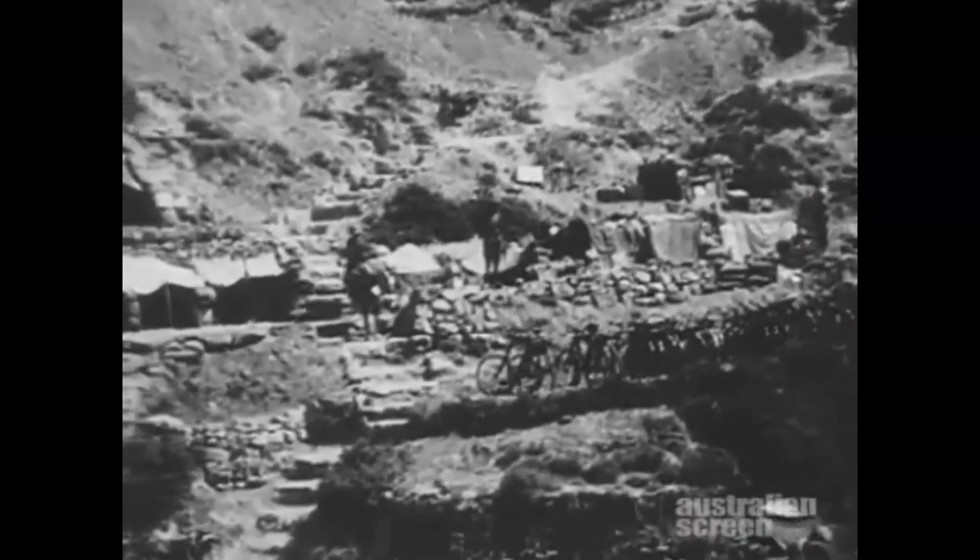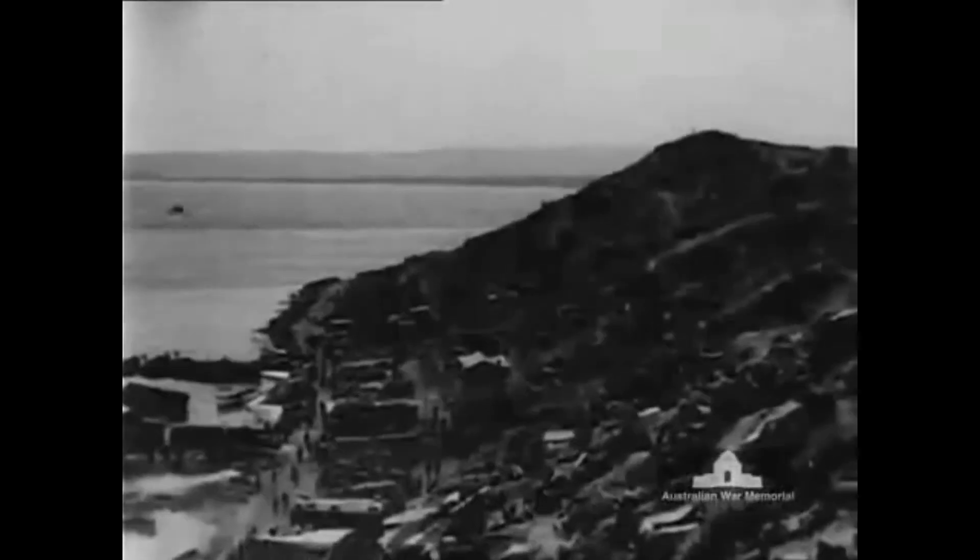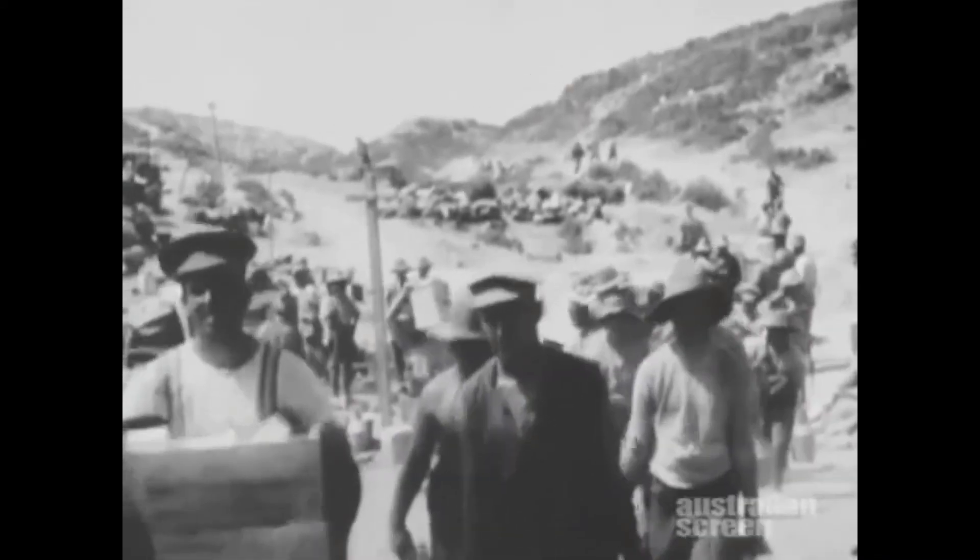It was the only time in history that an army was able to withdraw from a battle without a single casualty. Before Scurry came up with his idea, it had been estimated by the commanders at the time that of the 80,000 troops at Gallipoli, some 30,000 or so would die during the retreat. But in the end, no one did. William Scurry was responsible for saving tens of thousands of lives.